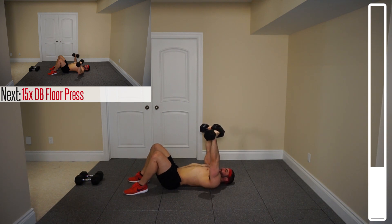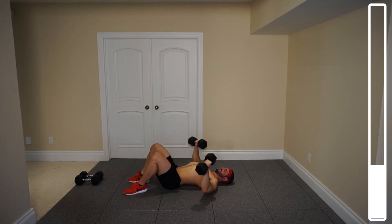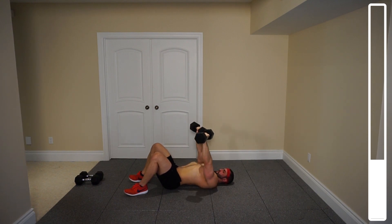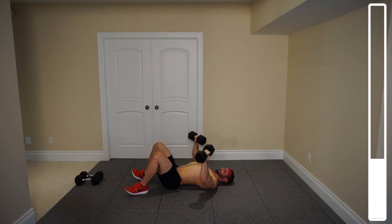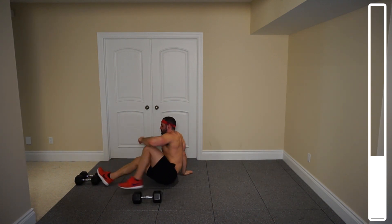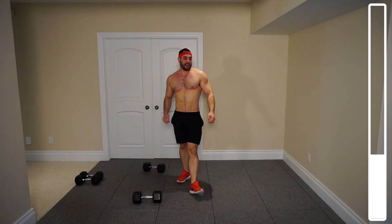Directly into the 15 reps of the floor press. Remember, bring those dumbbells together at the top and squeeze the pecs. You will feel your shoulders — your front delta is definitely going to be engaged from all the pressing, and that's okay because we are hitting the chest as well. Definitely focus on squeezing the chest for each repetition. Last one. You'll feel a lot of front delta as well as pec activation here.